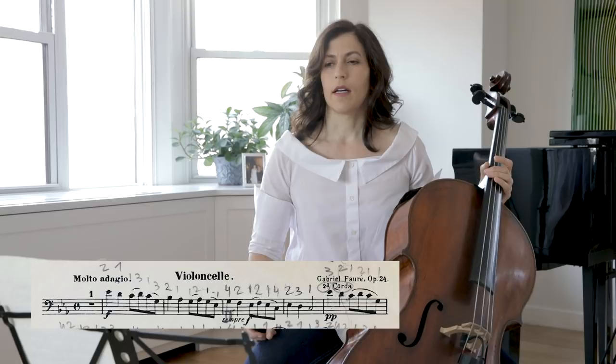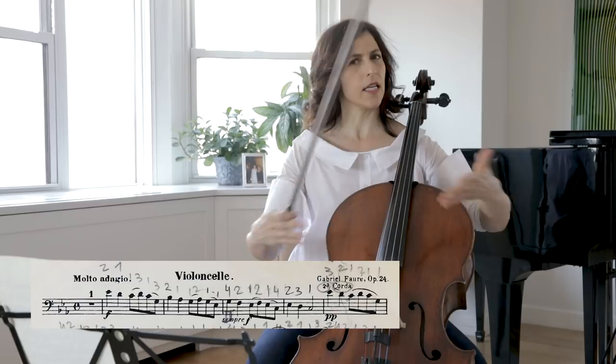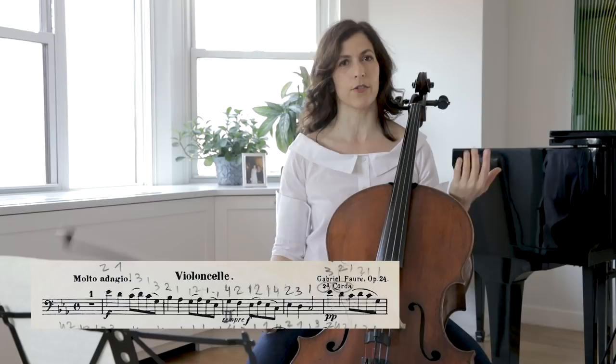The first time the theme comes it's forte, and I like to use fingerings that are more or less simple, because we're just stating the subject. This gives us room to make more interesting colors later on.